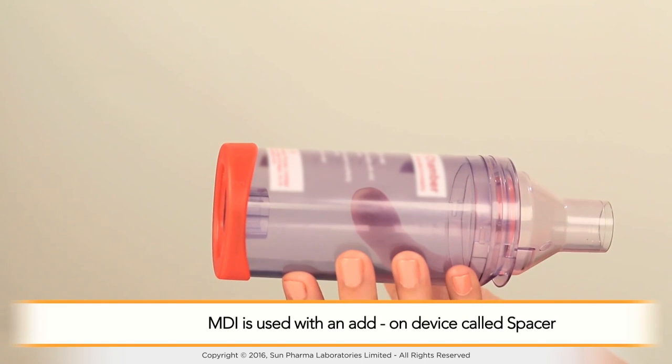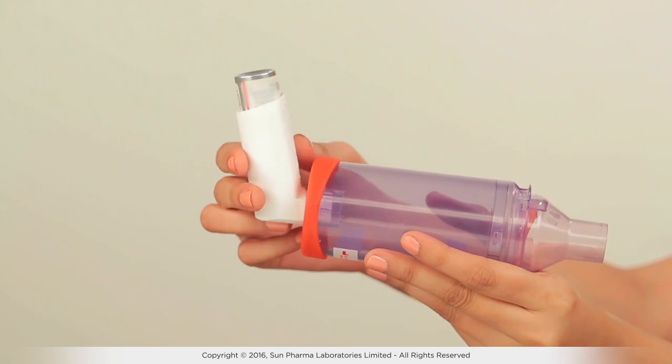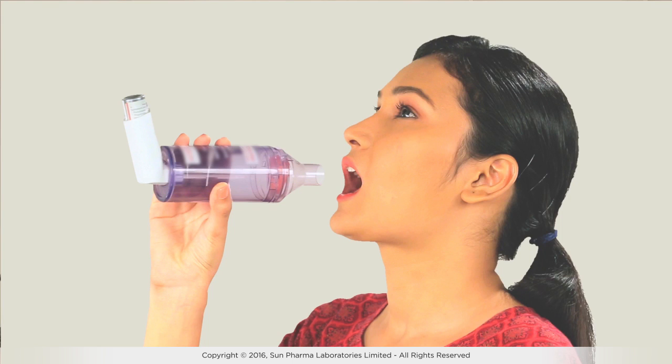Sometimes the MDI inhaler is used with an add-on device called a spacer. A spacer is a chamber that can be attached to a metered dose inhaler. It adds space in the form of a tube or chamber between the canister of medication and the patient's mouth, allowing the patient to inhale the medication by breathing in slowly and deeply as per convenience.